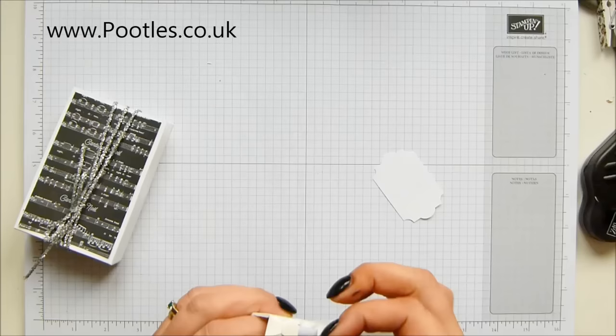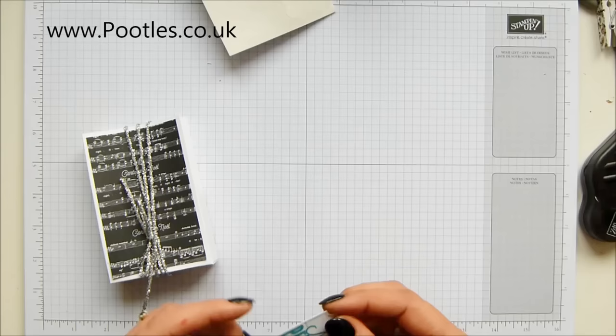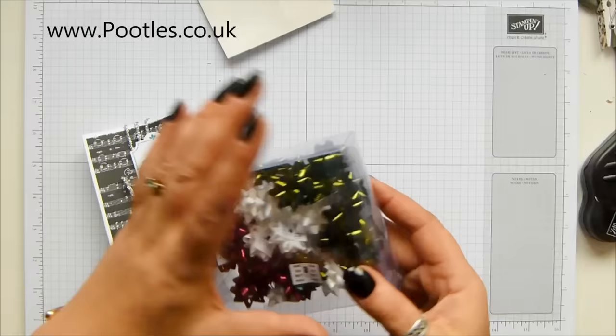I thought it was going to leave some ink - only a tiny little hint of some. A couple of dimensionals onto there and just pop it up. And then to finish...